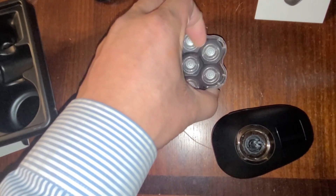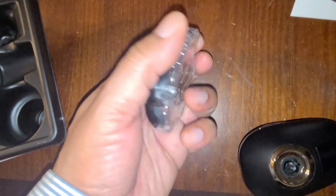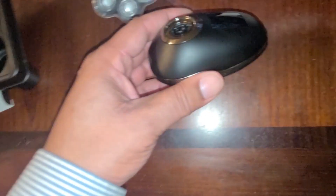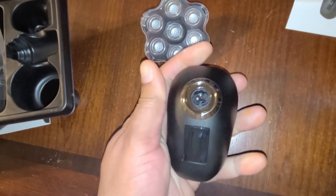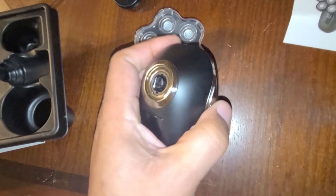If you want to shave your head bald, these seven blades are going to go around in a circular motion so you can make sure you shave every area pretty well. The main unit has very good material to hold onto, and it's got an LED screen here.